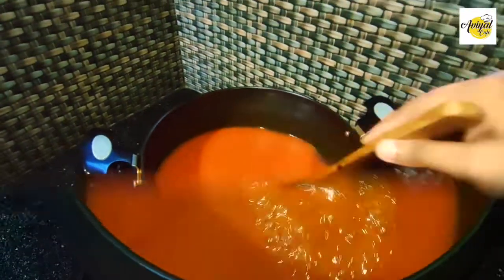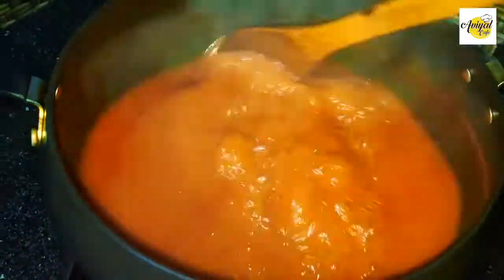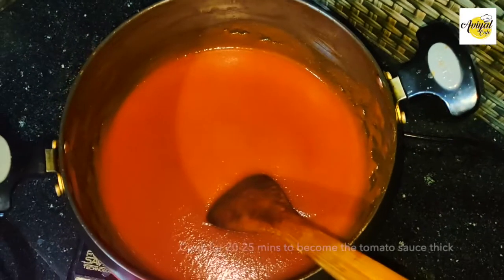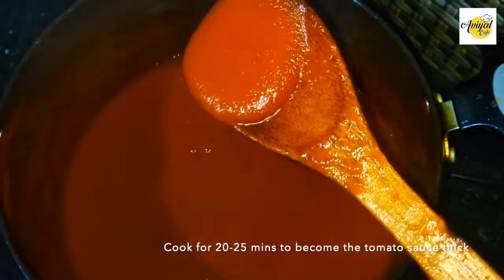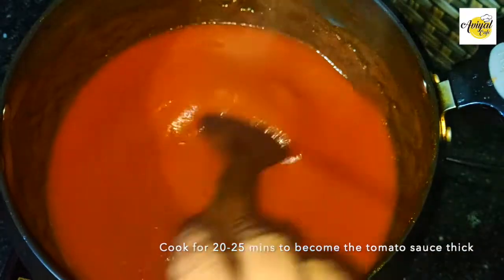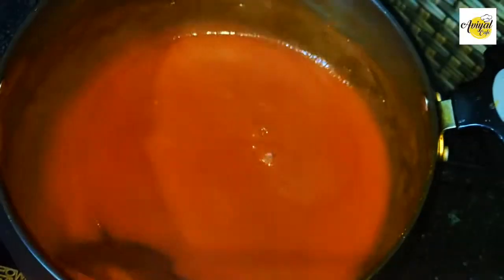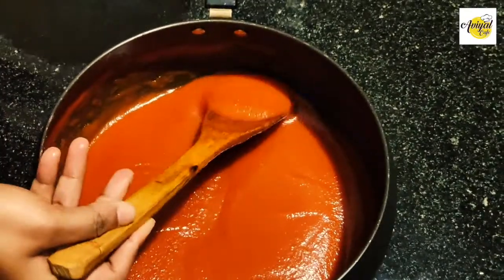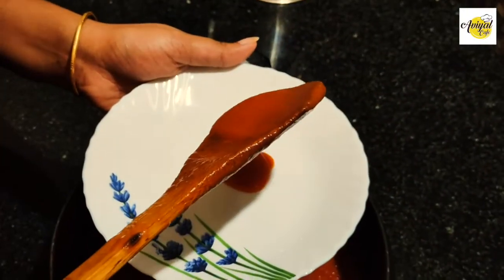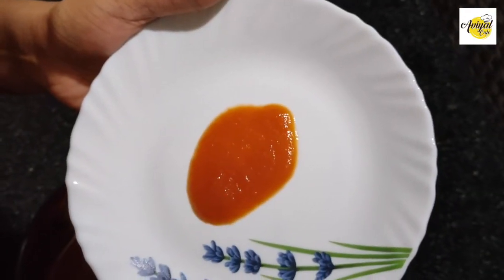Let's cut the tomato sauce in the heat. The tomato sauce takes about 25 minutes. Now we will cut the tomato sauce in the middle. We will make the tomato sauce for dinner and split it.